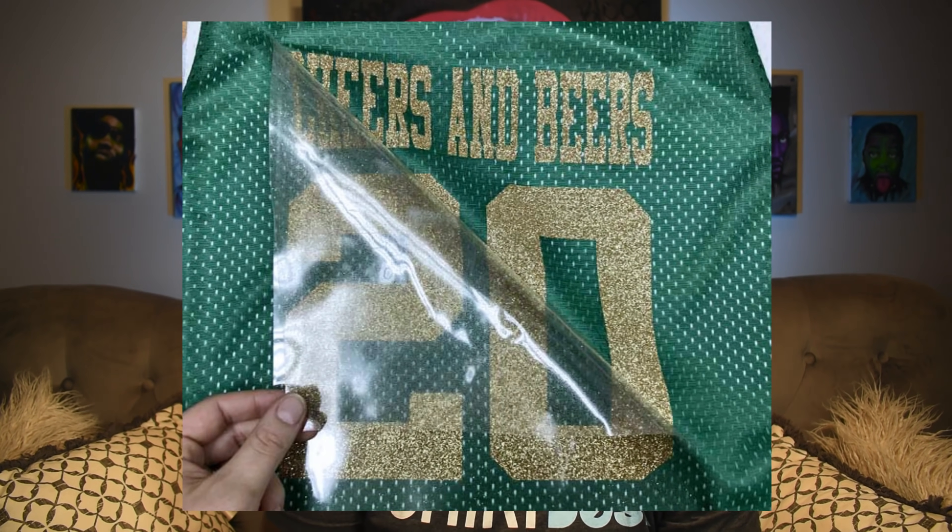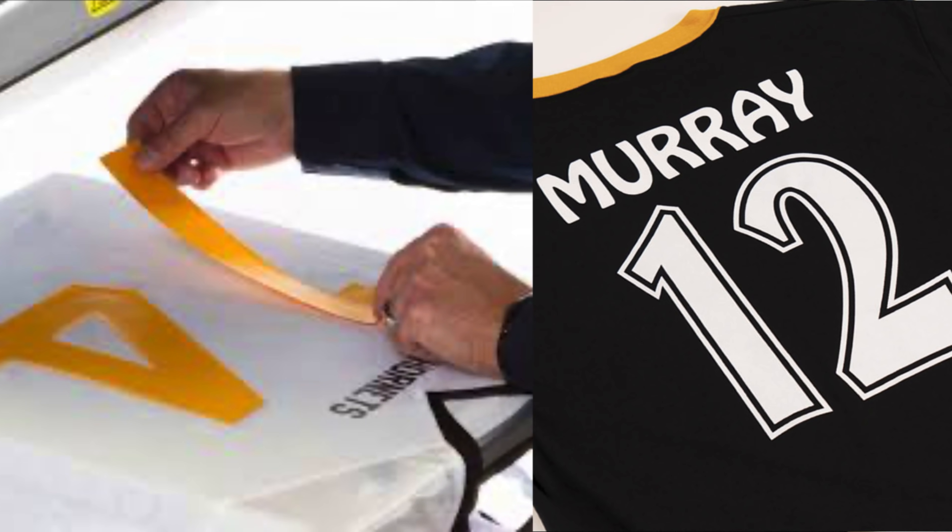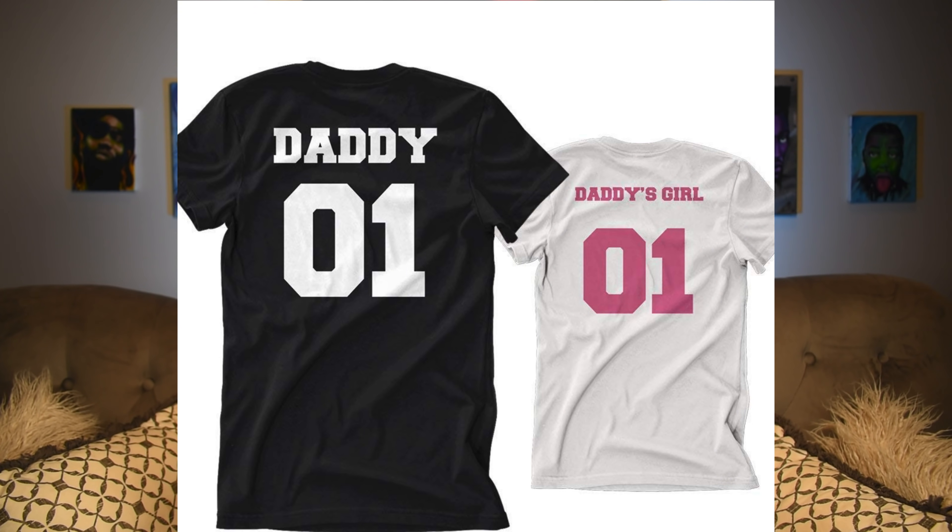Anything about heat transfer vinyl is that a lot of times the stuff can look a little boring, one-dimensional, stale. A lot of stuff is just like team names and numbers and it could be really kind of boring, even when people use them for regular t-shirts that they want to sell. There's not a lot of imagination.